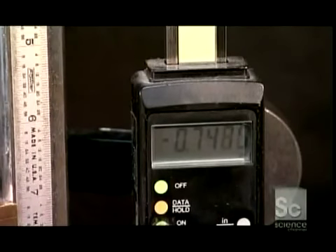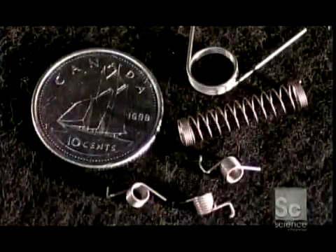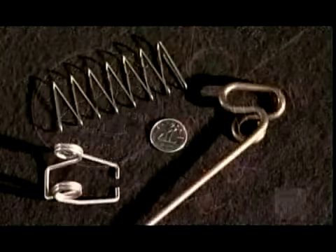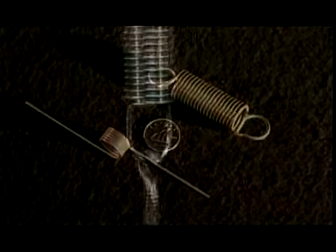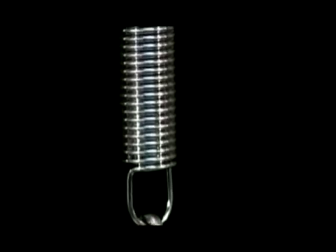Whether they're extension, compression, torsion, or wire form, and whether they're inside pens or satellites, springs prove that some old ideas definitely still work.